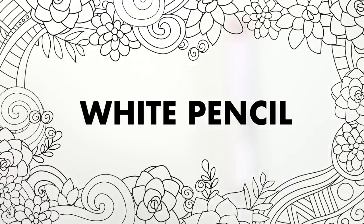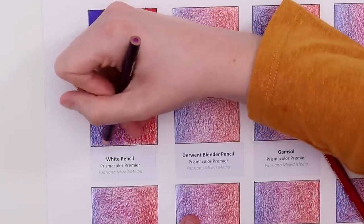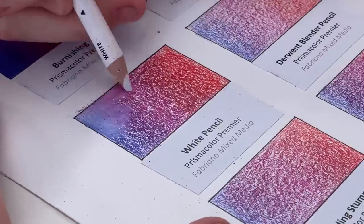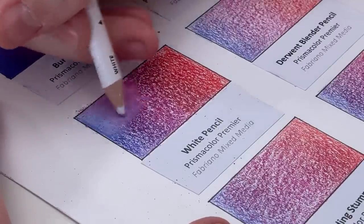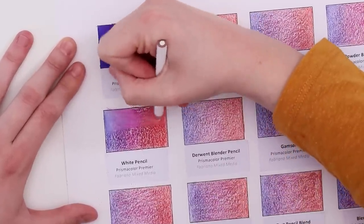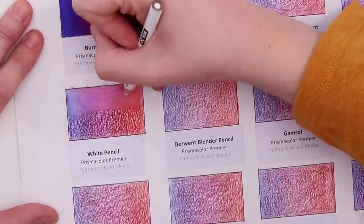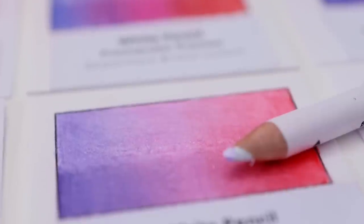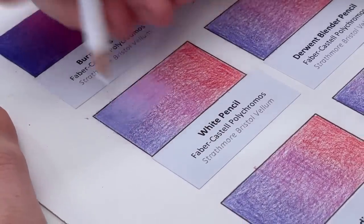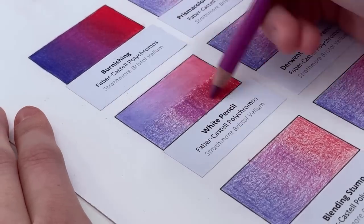Next up we have the white pencil. The process is very similar to burnishing, but instead of pressing hard with colored pencils or a burnishing pencil, we use a white pencil. It actually changes the colors quite a lot — it creates a white milky layer on top, diluting the vibrancy almost to create a pastel version of your colors. Unless you're going for this look, I wouldn't generally recommend using the white pencil. It did, though, work surprisingly well on the Faber-Castell Polychromos on the Strathmore Bristol Vellum.